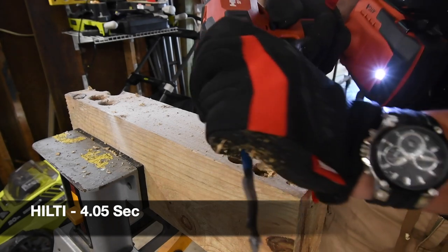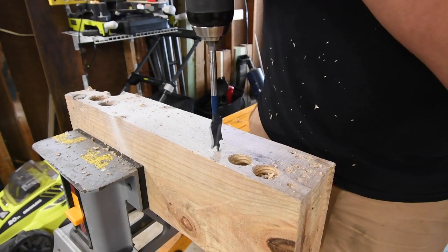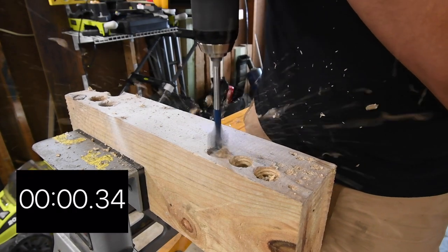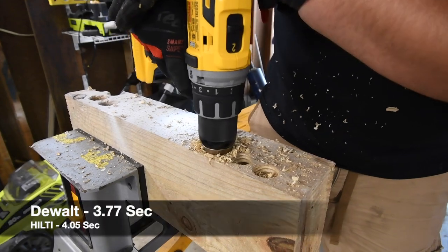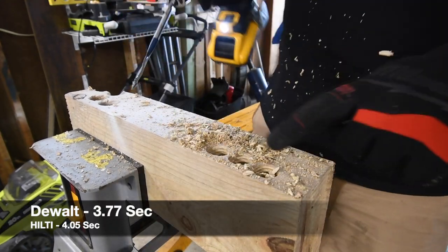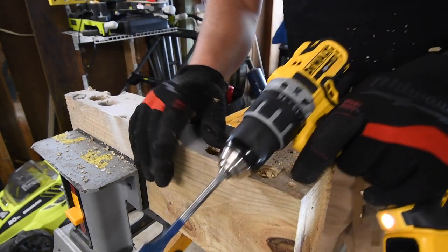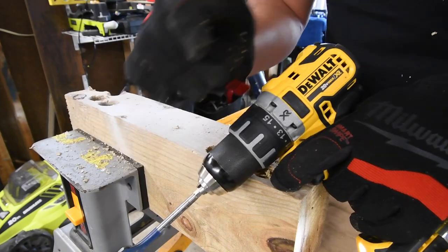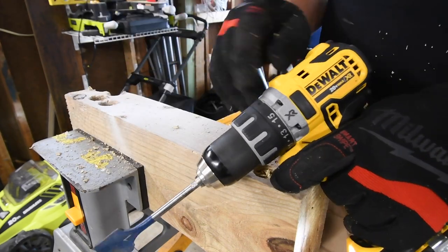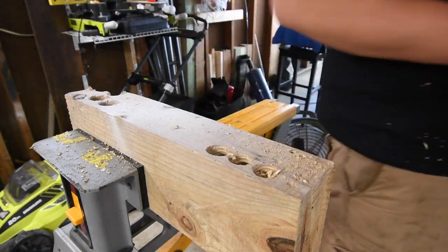I'm going to give DeWalt the benefit of the doubt and try that one more time. Ready, go. All right, that's the time we'll use — if I feel like the tool could actually do the task I will give it a second chance, like I did for DeWalt. I knew DeWalt could do that, so that's why I gave it a second chance.